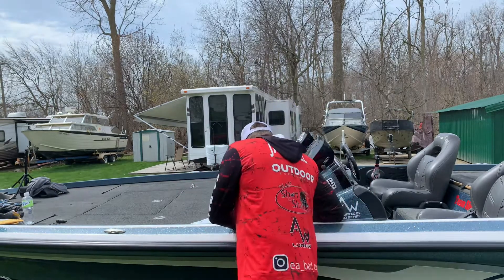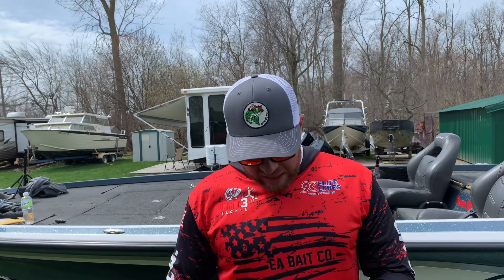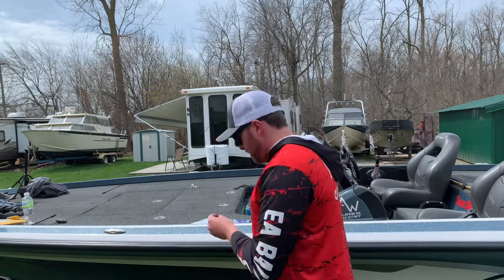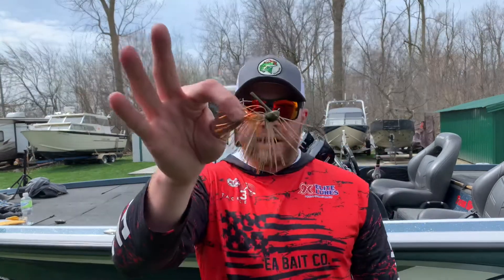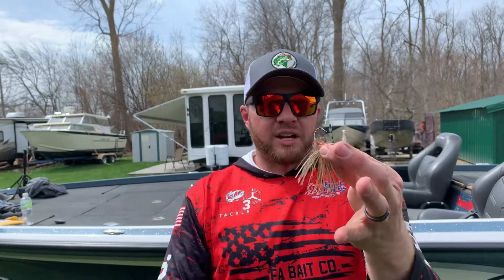I also got the 1099 jig, which I've never seen before, but Josh and Jason spoke highly of them. It's a really heavy wire hook — a smaller profile jig but really heavy and wire tied. I got this in green pumpkin orange with a brush guard. I'm really excited about throwing this around and I think I'll put those frog-looking plastic trailers on there.